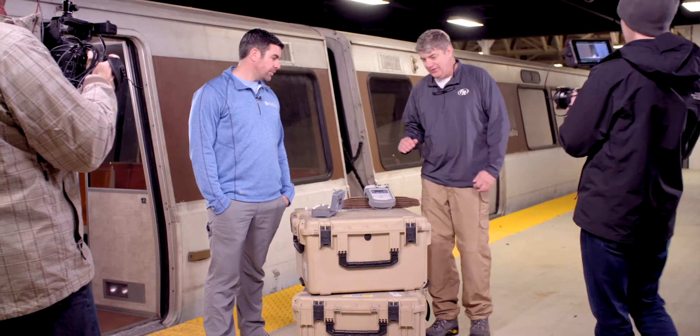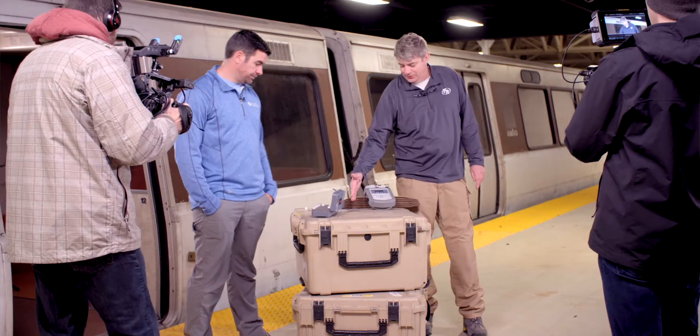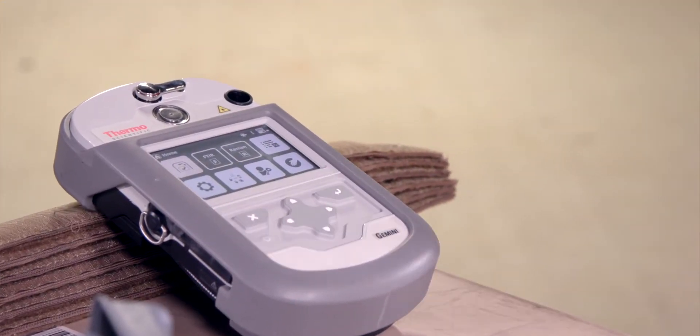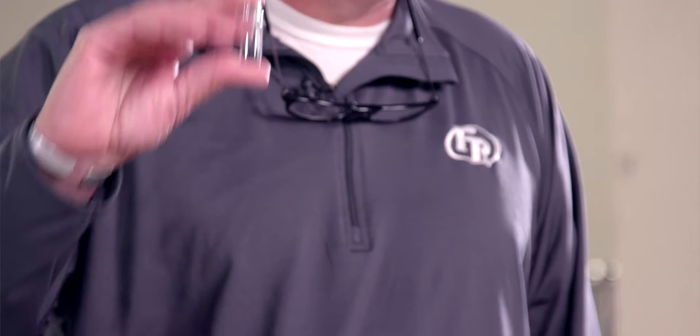We've discussed safe sampling as it pertains to point-and-shoot, and that size does matter. Size matters in vial mode as well. What we're going to show you is that you can put too much in these vials. I know what the training says — it comes out of certain entities within DOD that says you will go to vial mode first. And that's a bad idea, and we're going to show you why.